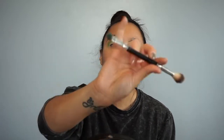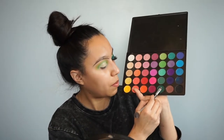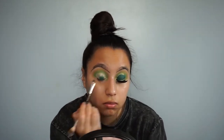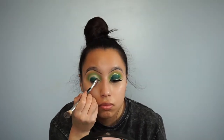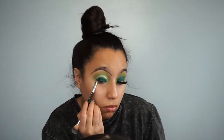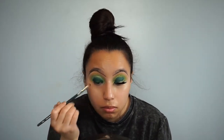Now picking up this double-sided brush that I don't know where I got — it has nothing written on it. I'll be using this end right here and picking up this dark green from the palette. I'll be tapping it onto the lid.